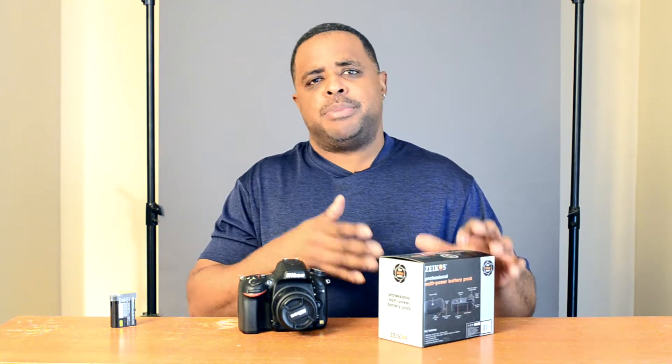This is an off-brand battery grip. A lot of people are against off-brand battery grips, but if you watch my channel, you know I love the off-brands because you save a lot of money and they do the same thing as the real brand. The Nikon brand is $200 plus, and this one is $41 — I bought it off Amazon.